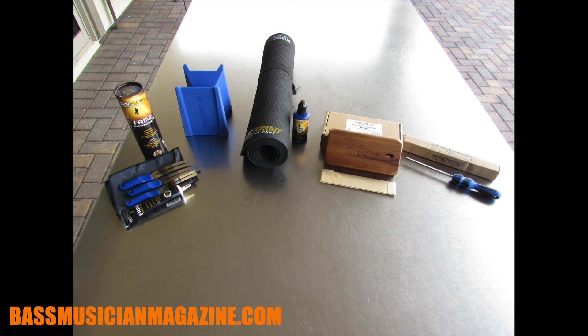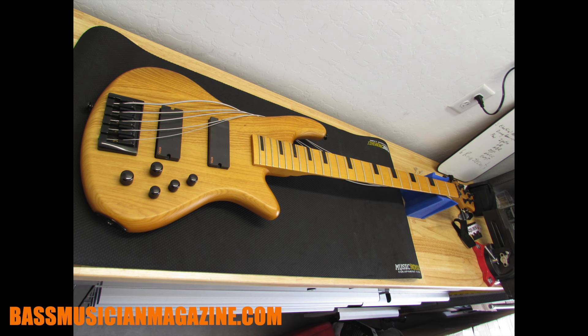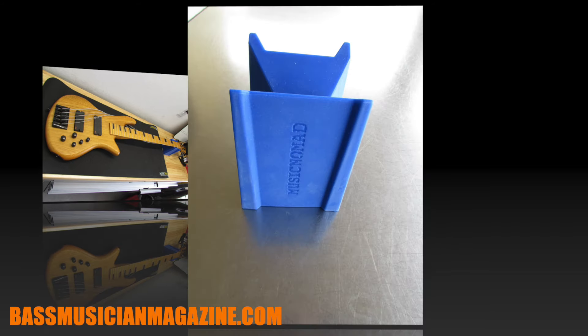Here are the tools I'm going to use. From Music Nomad Equipment Care I've got my premium work mat — it's 36 inches long by 17 inches wide, perfect for any string instrument I'm working on, giving a nice protected, non-slip surface. Next I've got my cradle cube neck support, which is very versatile — depending on how you position it you can use it for basses, guitars, and smaller instruments.